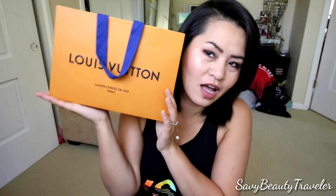Today's video I'm pretty excited. I'm doing another unboxing video and it is from Louis Vuitton. And this is the bag — it's a little small clutch but I just still wanted to do an unboxing video.